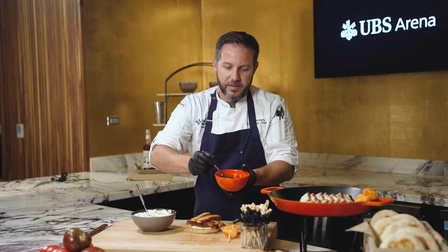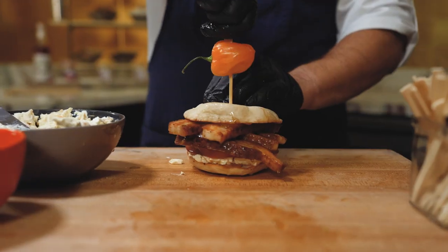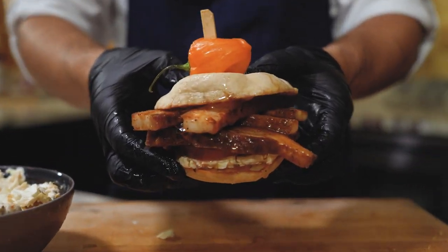Next, we're gonna take some nice clover honey and just drizzle it all over the pork belly. Top it all off with a nice habanero as garnish, and there's our pork belly Fear the Shmear sandwich.